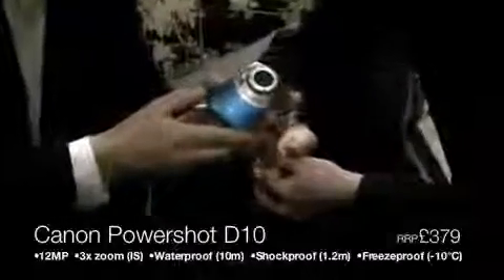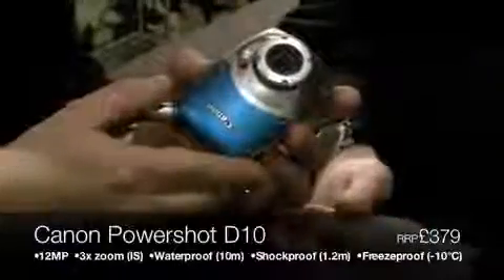This is the first digital camera that Canon has made that's fully waterproof. It's waterproof to 10 meters, freeze-proof down to minus 10 degrees, and drop-proof to 1.22 meters. It's a very rugged design, built specifically for the adventure and extreme sports market.